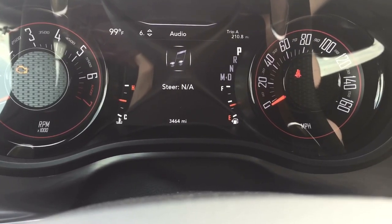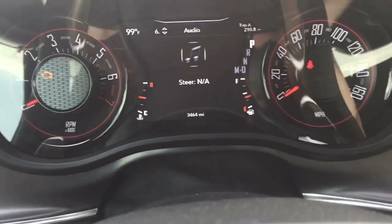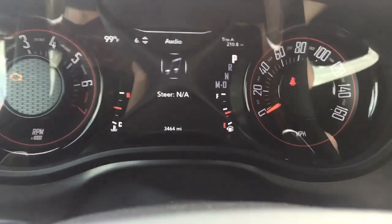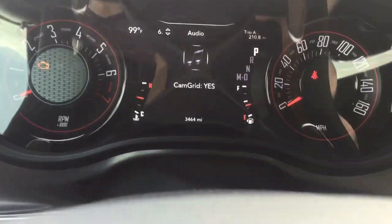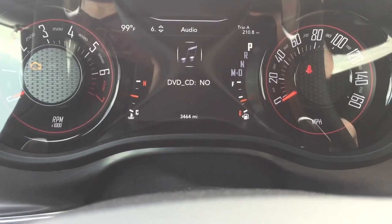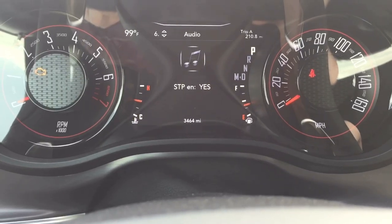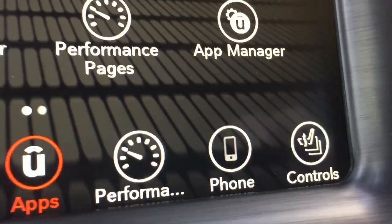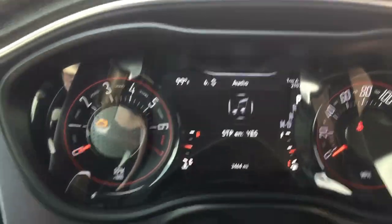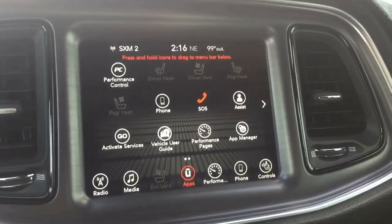This is steering — my car doesn't have different steering modes, but if you have a Scat Pack, Hellcat, or SRT, you can turn on different steering modes. This is your camera grid lines for backup camera — I'm going to keep those on. This is DVD and CD player settings. This is your super track pack — this is what usually gives you your performance pages in the Uconnect screen, whereas the performance pages setting gets them in the EVIC screen. I turned that on since I don't have the super track pack.